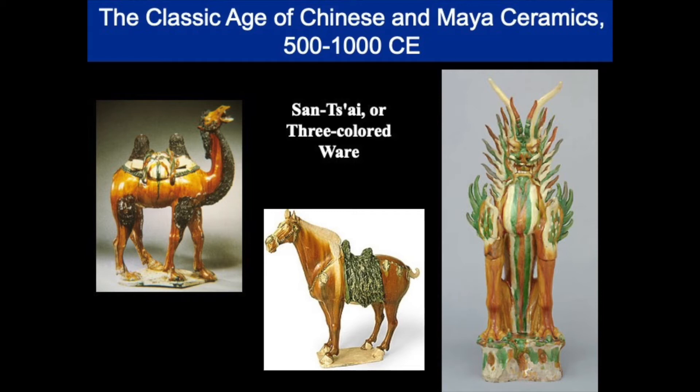The Tang Dynasty is most known for four types of pottery: sansai, or three-colored ware, made with lead frit imported from the mines in the Near East; porcelain covered with luscious celadons; white-on-white pottery; and earthenware fired and then painted with polychrome pigments. Here we see some examples of sansai ware — on the right, a tomb guardian, and in the middle and the left, substitution burial statues of animals important to the Tang. The camel was used on the Silk Road and for trade, and the horse for warfare and polo.